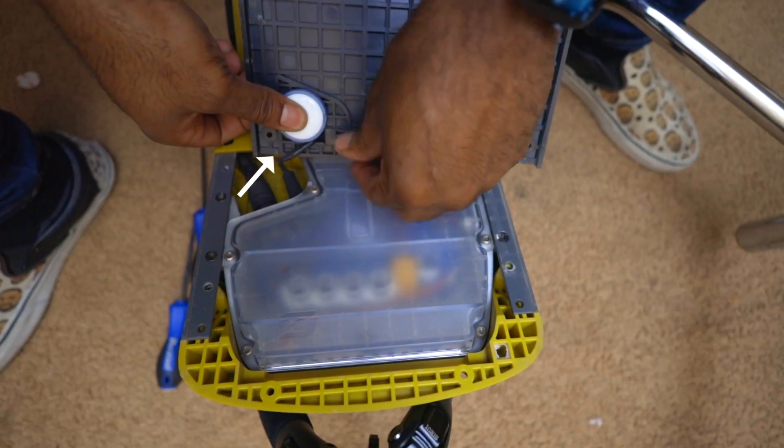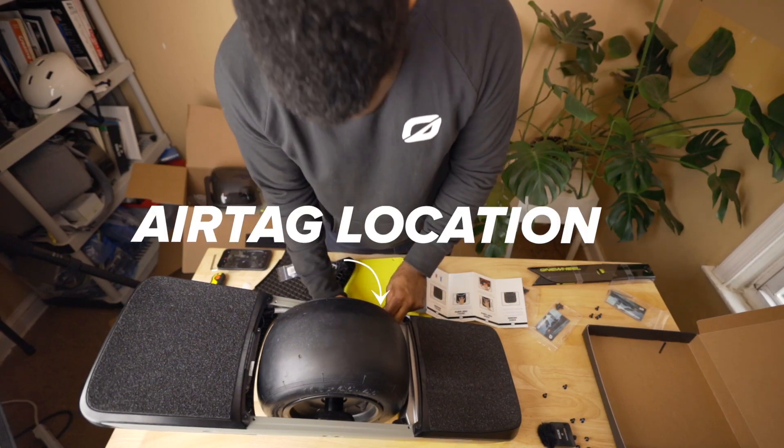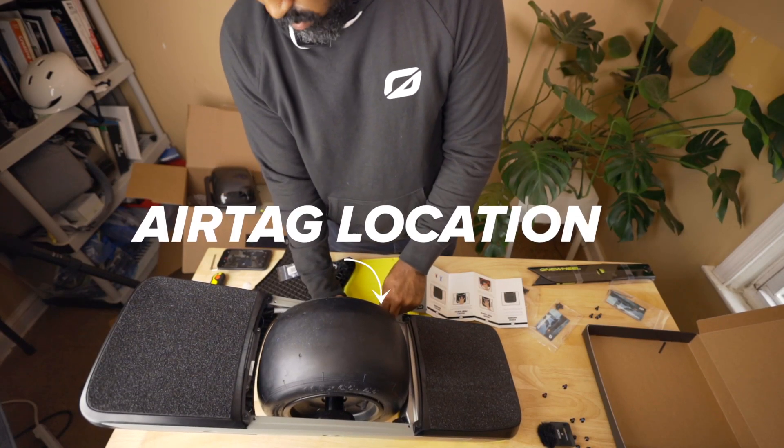Here's where my AirTags live — on my Pint, my XR, and my GT. I tell you this to give you an idea of where to place yours, but now that you know, please don't steal my boards.